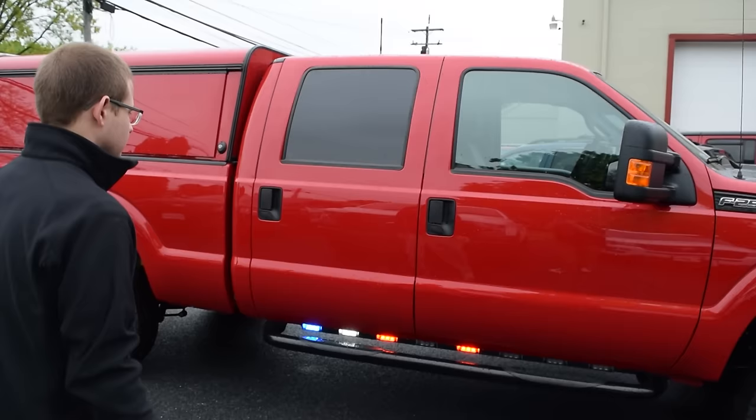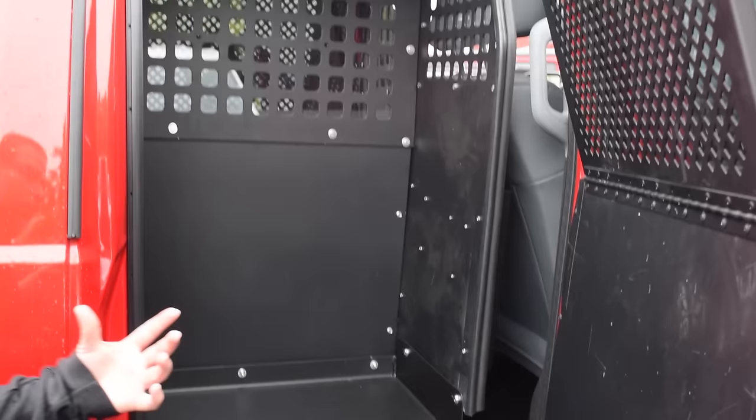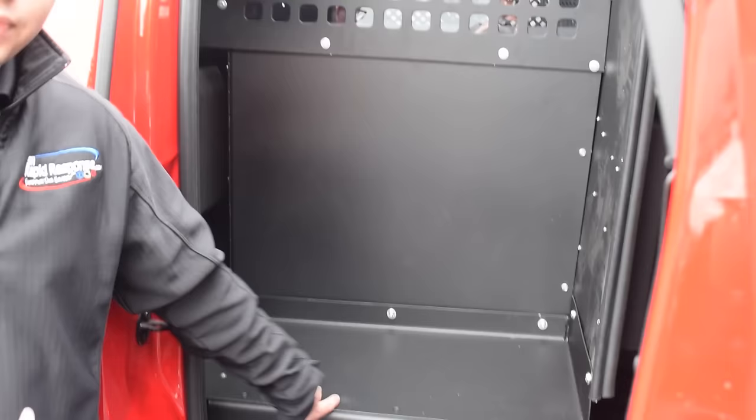Opening up the back of the vehicle, you can see there is a canine cage on one side, and on the other side — instead of a prisoner area — it's been modified by Rapid Response to give the driver vehicle storage for all of his equipment, since he does not need to haul a prisoner.